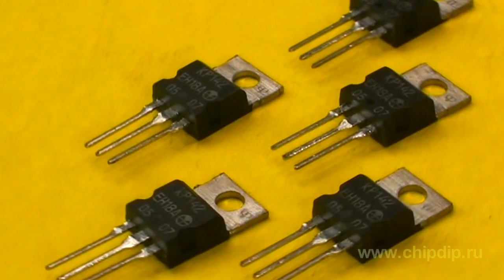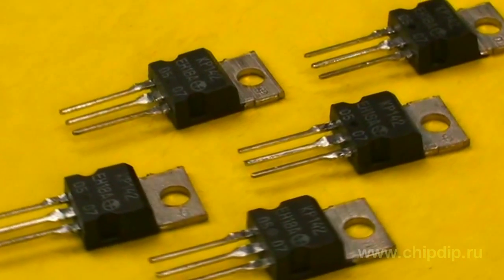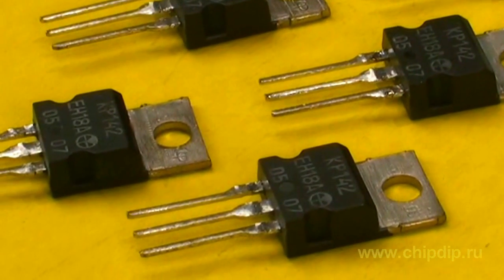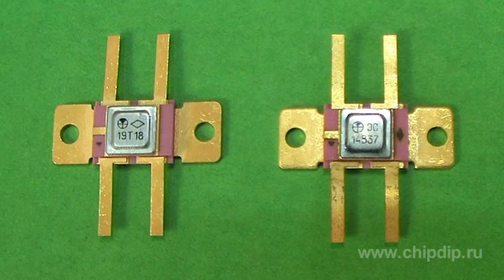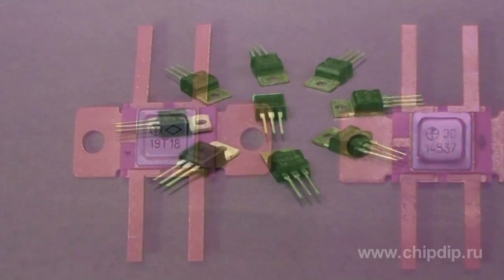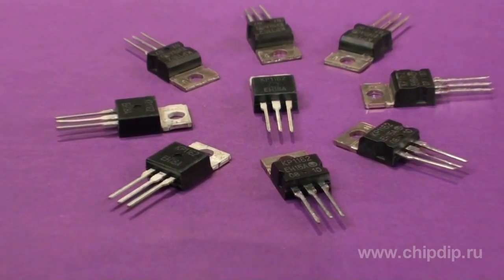The letters KR on a TO220 case designate the housing type. These cases are also known as Krenki. On a metal-ceramic housing, there is a numeric code which deciphers the chip's name, including whether it handles negative voltage.